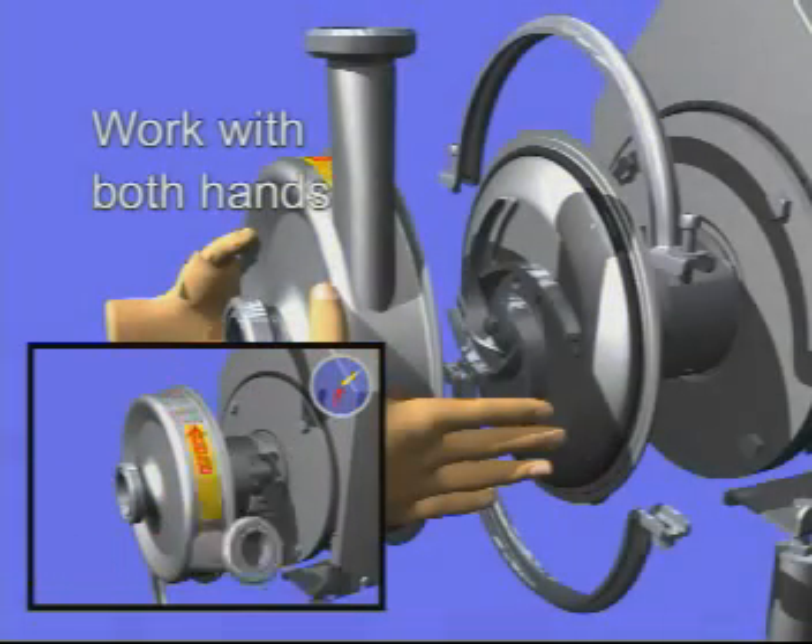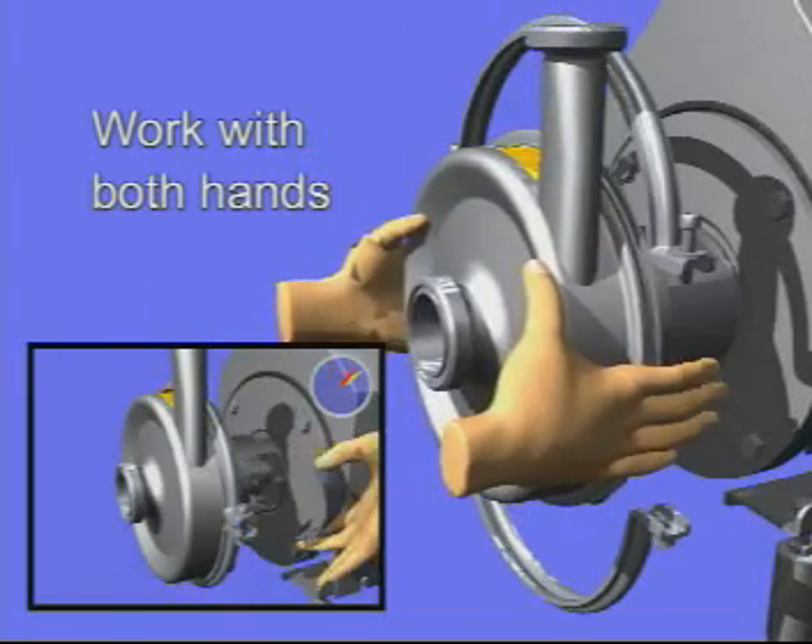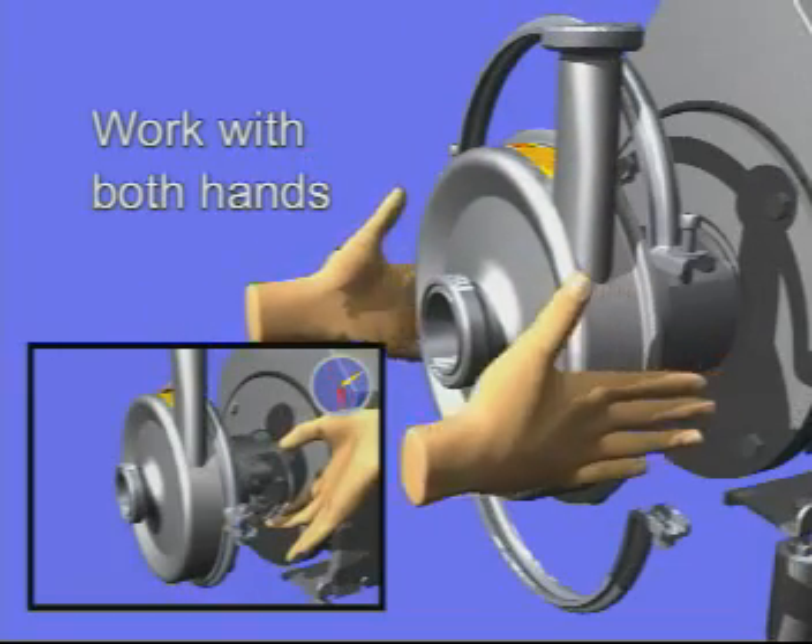When you press the pump casing to metallic contact, it will stay in place, allowing you to work with the clamp using both hands.